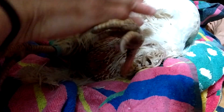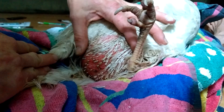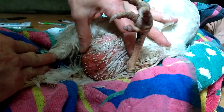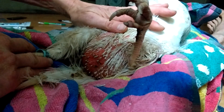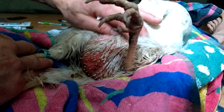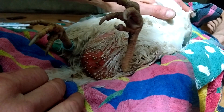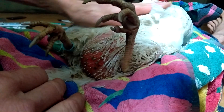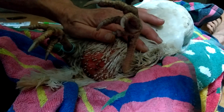We have this little hen here and she has some egg yolk peritonitis situation going on, so we're going to drain her belly. This is the easiest way for me to do it. I put her on a towel — she's on her back and she's all relaxed. She's been through this before, so I guess she's kind of used to it.